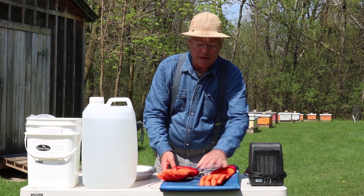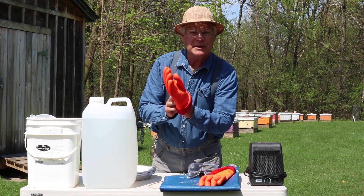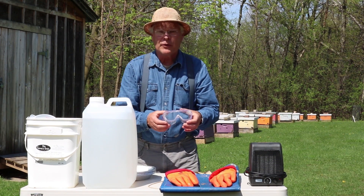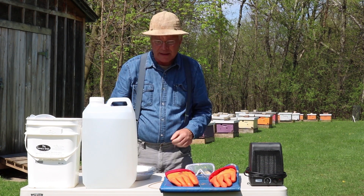So we have a rubber apron to put on. We have long gloves — we fold the edges of the gloves up so nothing can run down the gloves onto our sleeves. A very important item is we use safety goggles, and we use a respirator that you'll see coming right up.